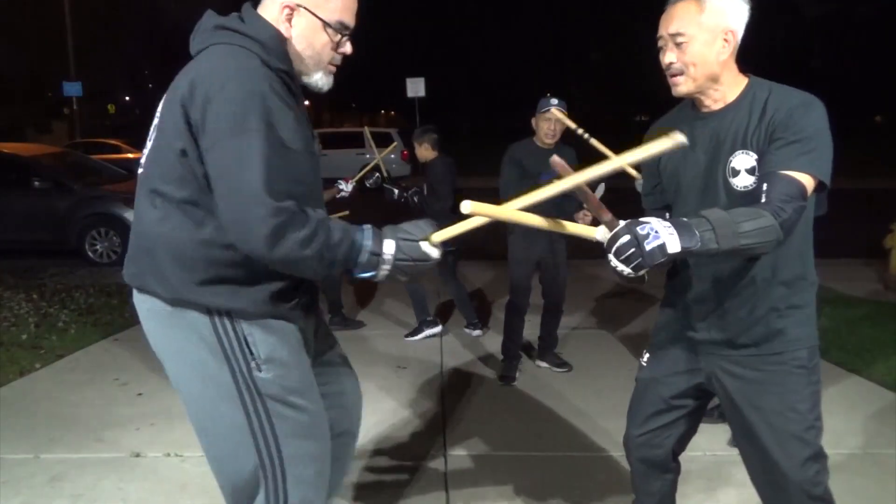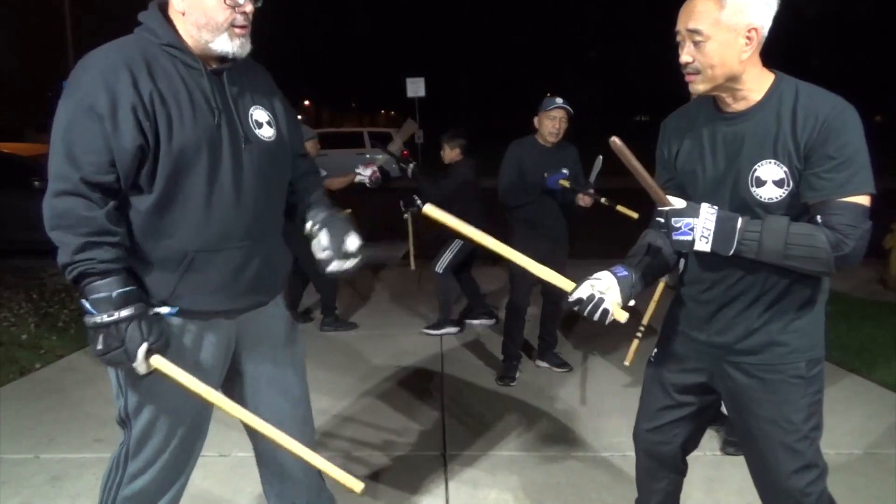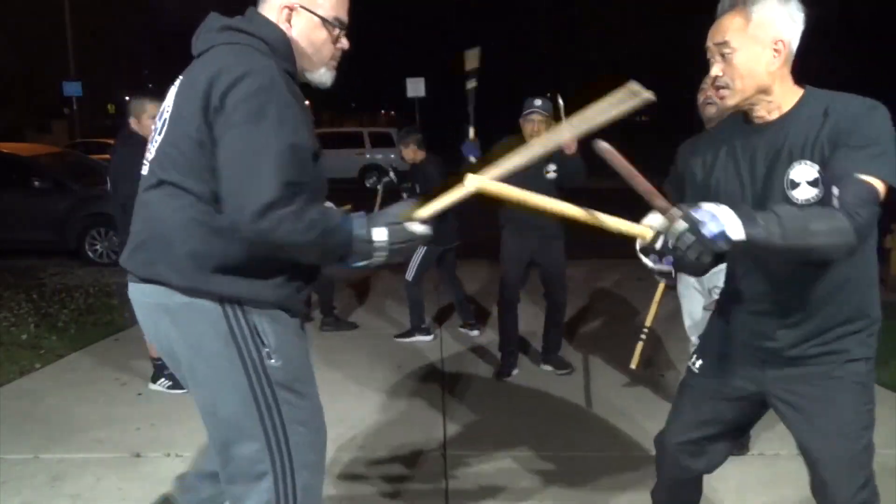I'm going to teach you how to feed too. So bam, as soon as you see me roll, I want you to shoot the dagger. So here's the key: shoot the dagger.